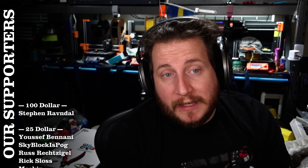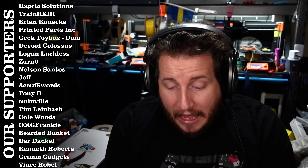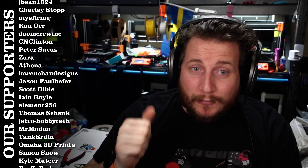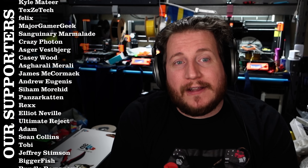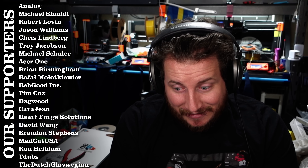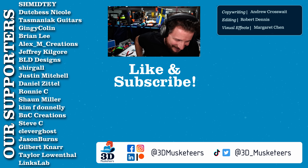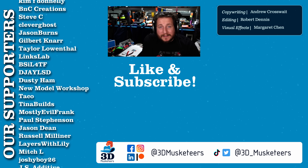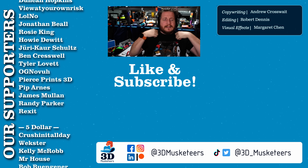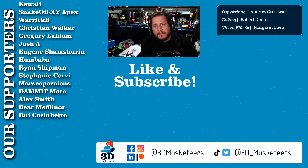Crisper lines, better first layer — I'm calling that a win for fixing prints. Thank you to our Patreon supporters at the $5 tier and higher for making these videos possible, and to our sponsors Prusa, Bondtech, and Fiberseek for helping us get to FormNext. If you like this series, leave a like, get subscribed, stay safe, call your loved ones, and grab some merch if you want — links are down below. As always, keep making awesome.